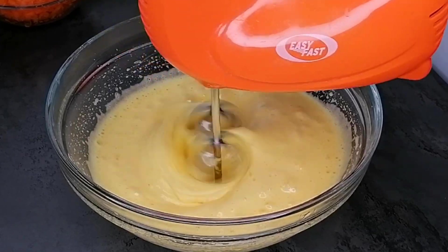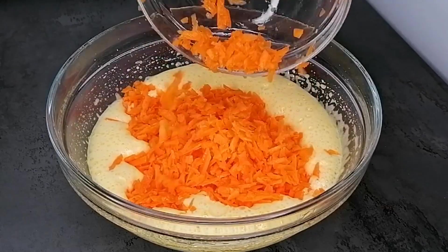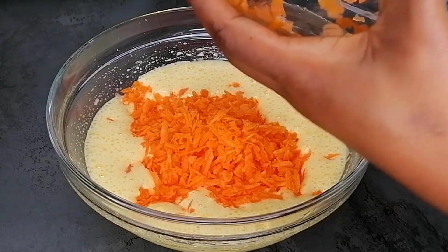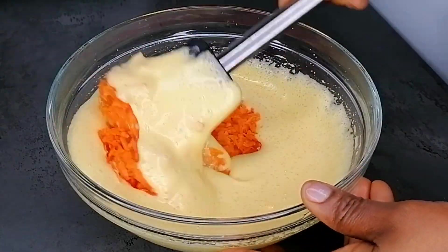After whisking for about two minutes, this is the texture I'm going for. I don't need it to be too fluffy — I just need the cake to be very soft in texture.